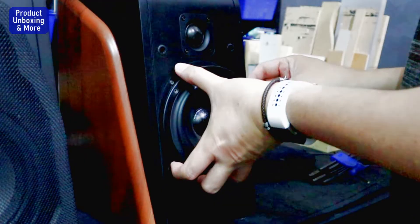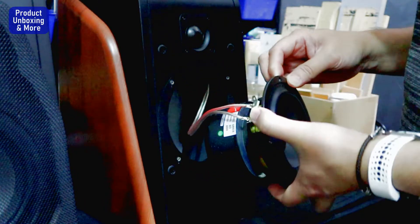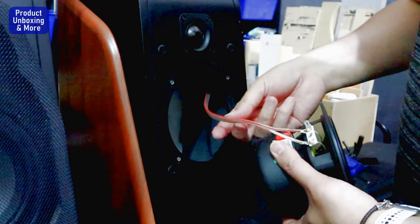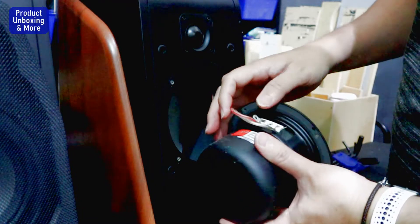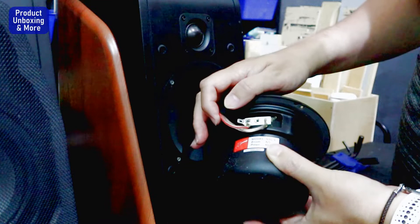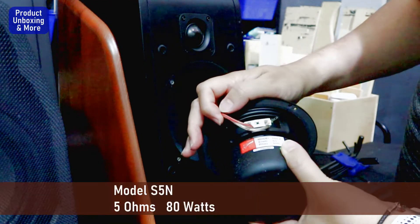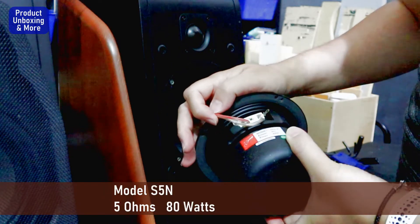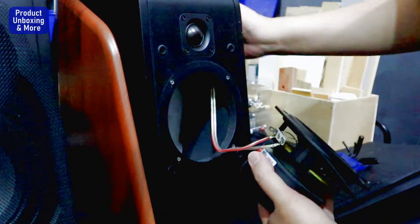Here is the connection — it's soldered with the speaker cable. It's showing a model S5, 6 ohms, 80 watts. I cannot remove this because it's soldered.